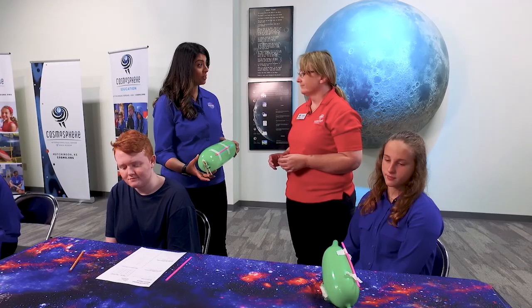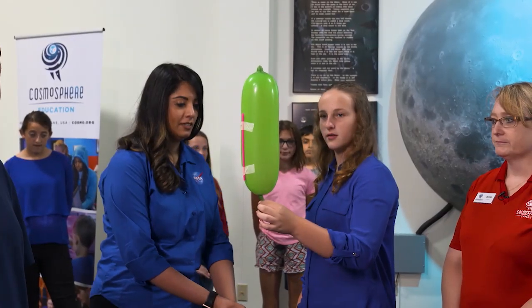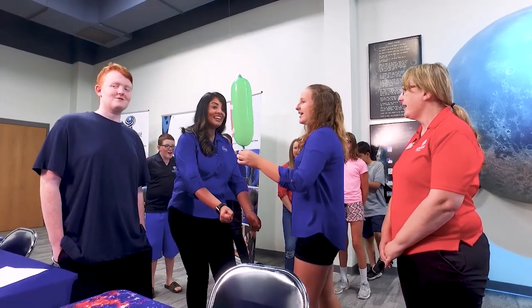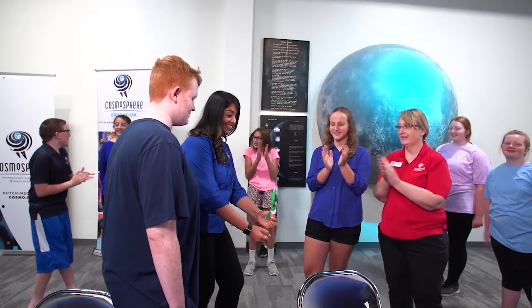So are we able to watch one of these get launched? Sure, let's try it out. Okay, we're gonna launch. Ready? Is everyone counting? Three, two, one! Whoa! That's amazing!